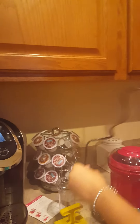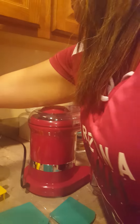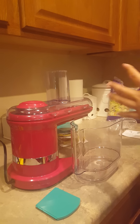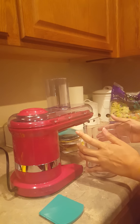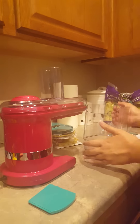So I'm going to go ahead and plug it in. It's supposed to have a safety feature so you can't cut yourself. If the lid's not properly placed, or if the container is not properly secured underneath the machine, it won't start.